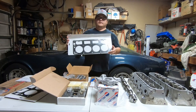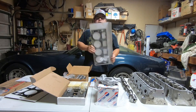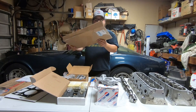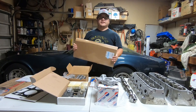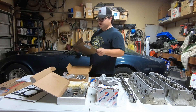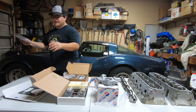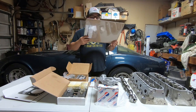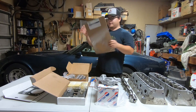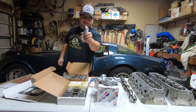The last main parts I have are a set of Cometic MLS gaskets — 40 thousandths-of-an-inch thick. They are thinner than factory, which I believe is around 51 thousandths. So they're a little tighter and they're going to help me with my compression ratio. Then I also have odds and ends: seal kits, gaskets, everything you need for the timing set, a bolt for the crank pulley.